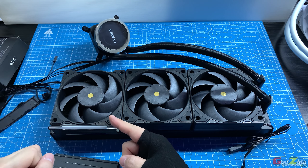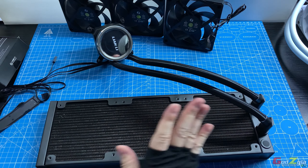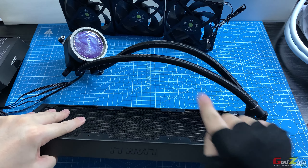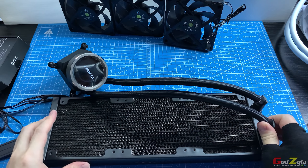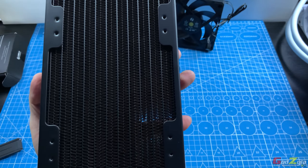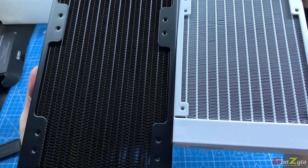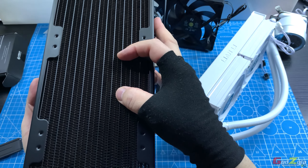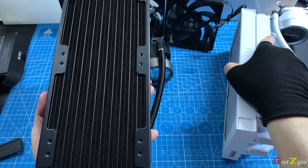The Performance radiator structure shares the same braided tubing, 45-degree angle, and swivel features as the Trinity and Trinity SL. The key difference is the fin stack — the Performance radiator has a dual fin stack, compared to the single stack on other variants.